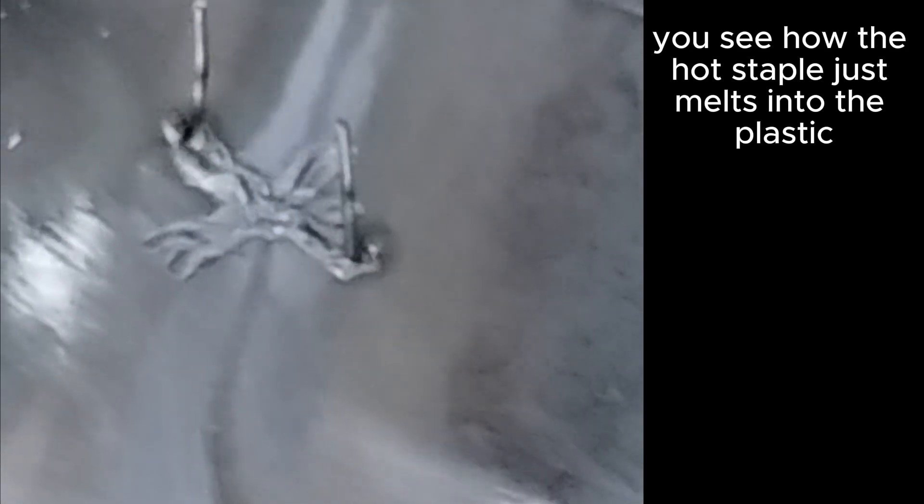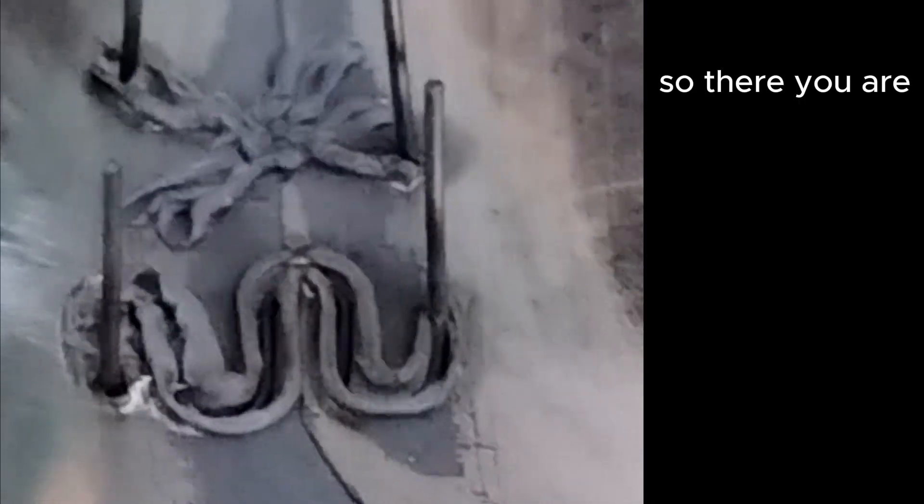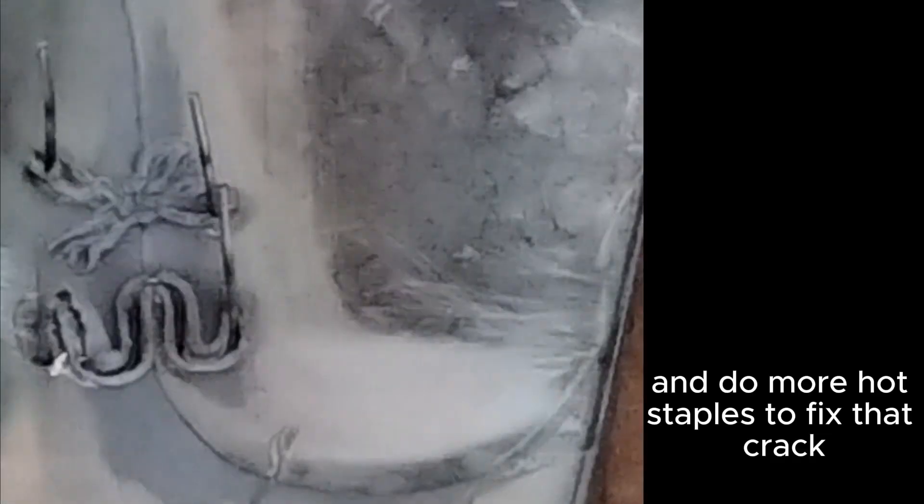Got a little plastic staple in right there. Let me show how it works. You can see how the hot staple just melts into the plastic and then it's stuck there. Let's see if I can show you without ruining this — that's how this works. Twist, let it cool, and then pull off. So there you are.